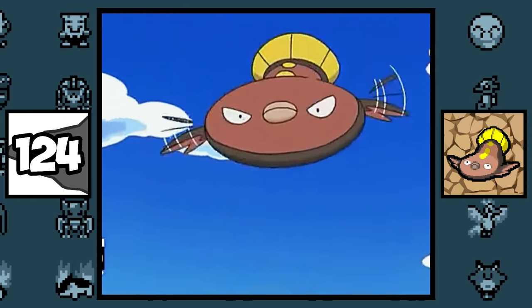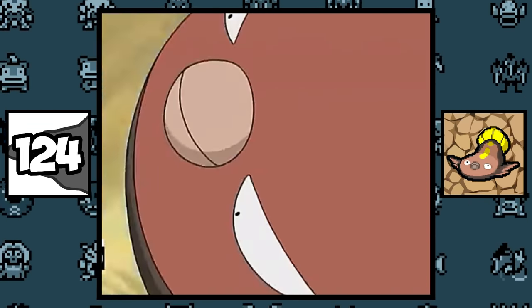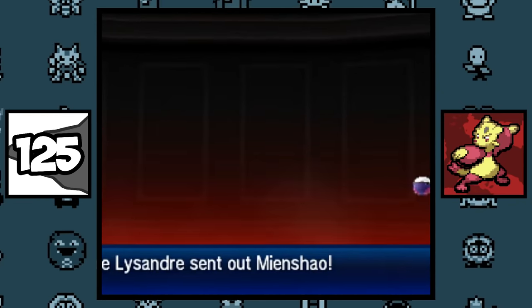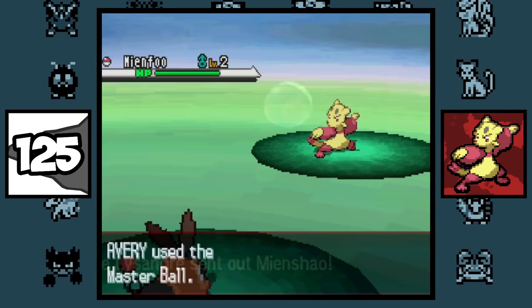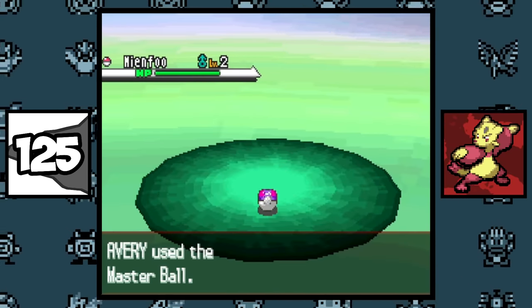In the anime, Cilan's Stunfisk can fly, which makes absolutely no sense. Since Lysandre catches all of his Pokémon in Master Balls, this means that he chose to catch a Mienfoo in a Master Ball, since his Mienshao comes out in one.